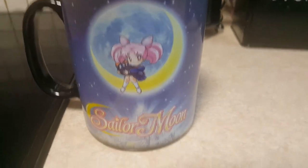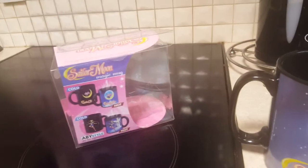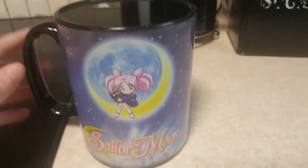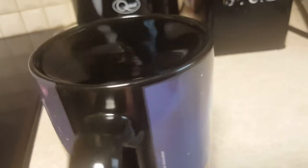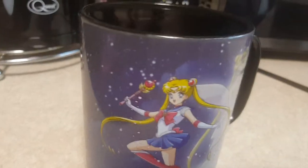Rini gets revealed when it gets hot — it's revealed a lot more when it's hot, so you can see all the moon background. Really adorable. I'm trying to move this slowly because it's really hot water.